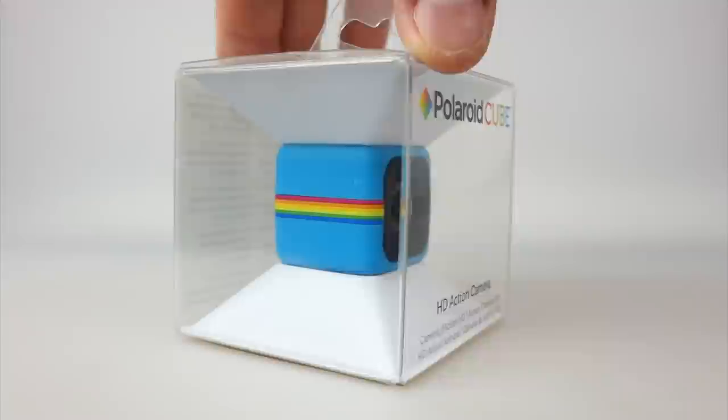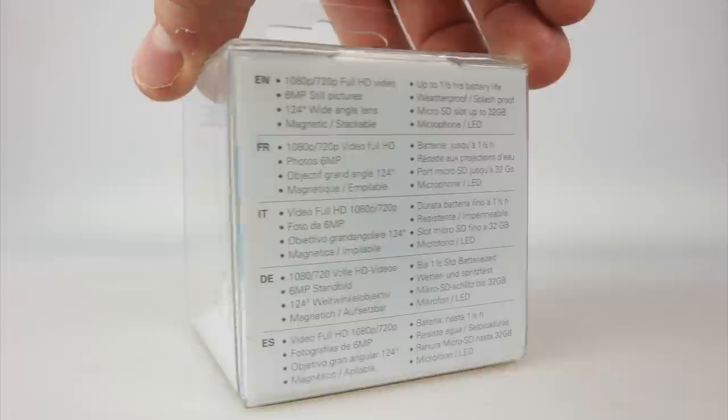The Cube is available in three different colours: blue, black, and red. The packaging design is particularly attractive — I think it really stands out, it's very nicely done.